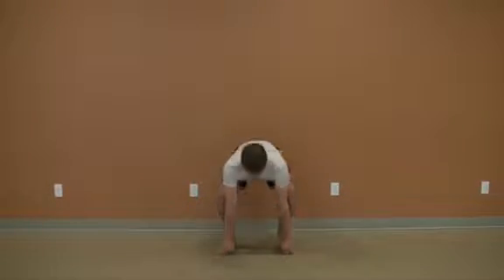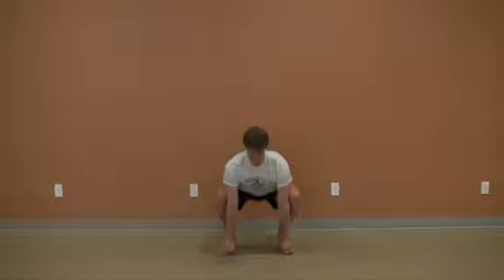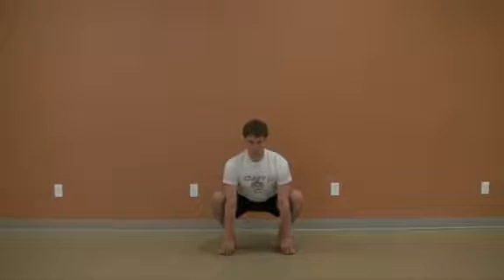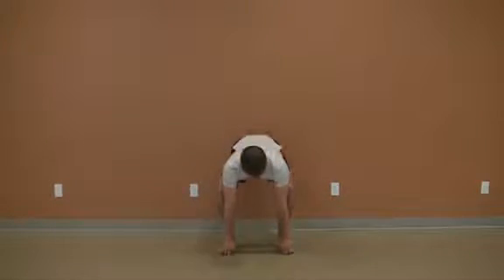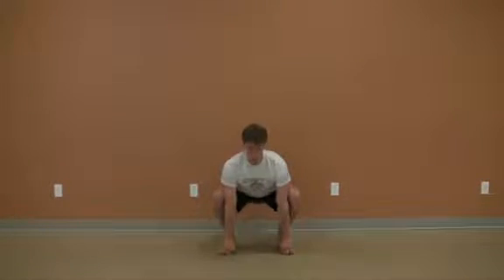From this position, tilt your tailbone up and back until you can no longer maintain alignment through your pelvis and lower back. Inhale as you raise your chest and lower your bum back and down, and exhale as you raise the tailbone up and back.